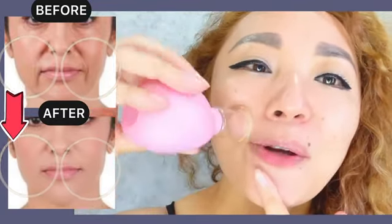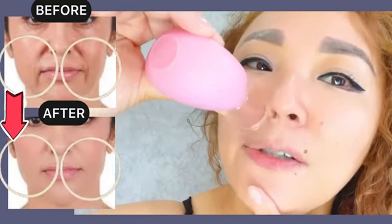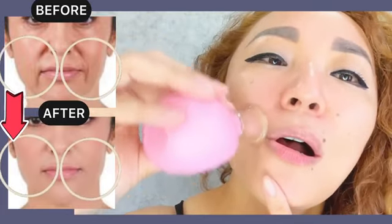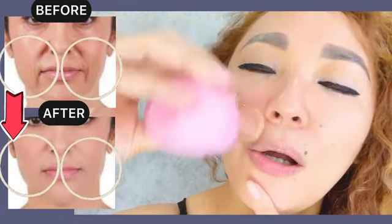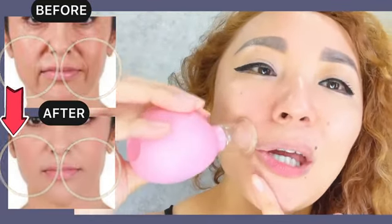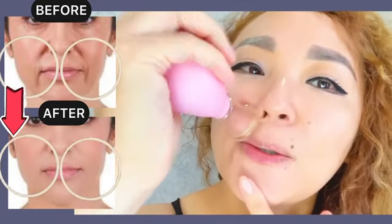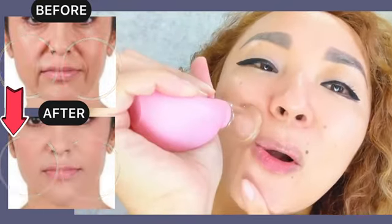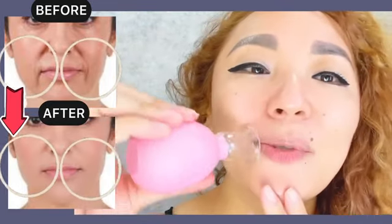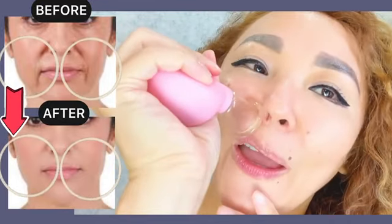First, circular motions for the entire length. And now one, two, three — you can do three to five times — four, and five.